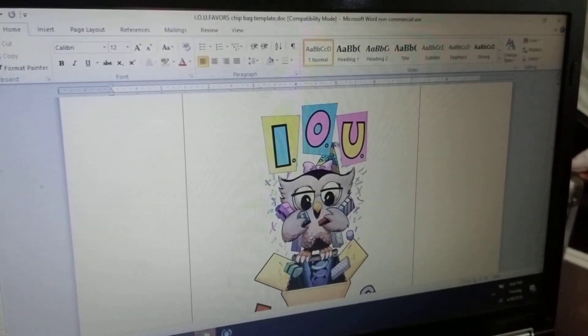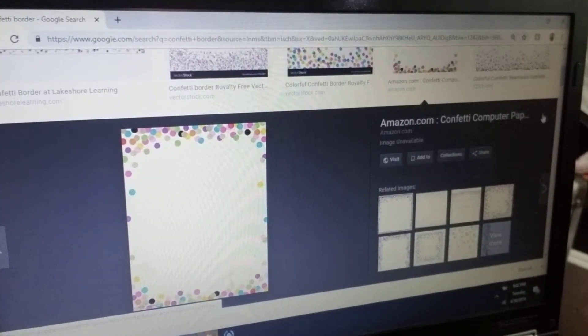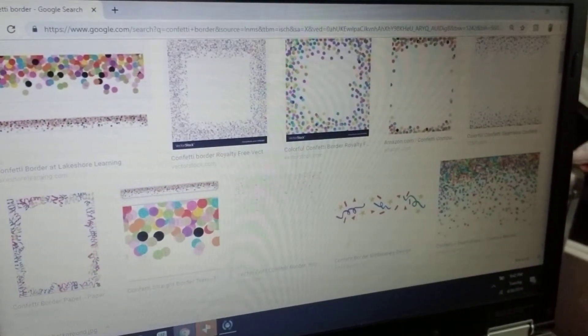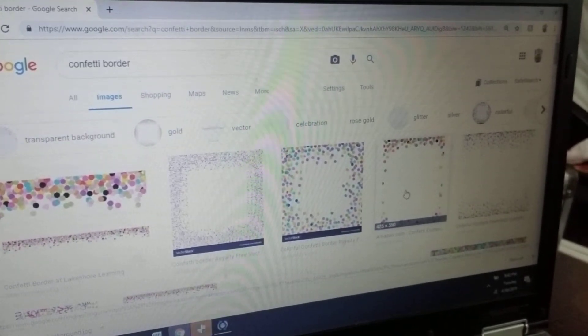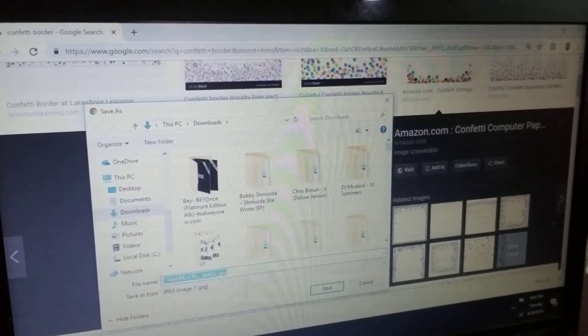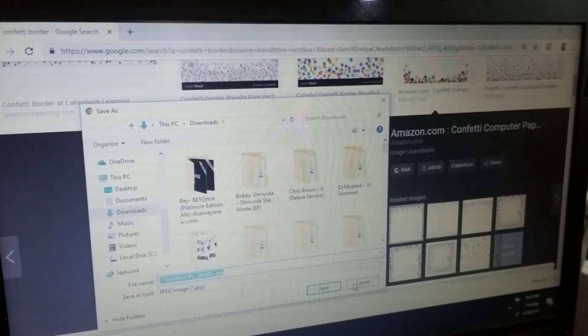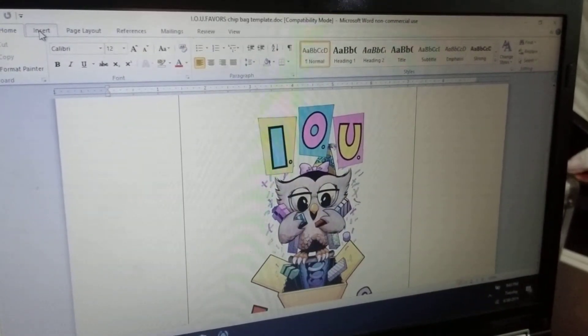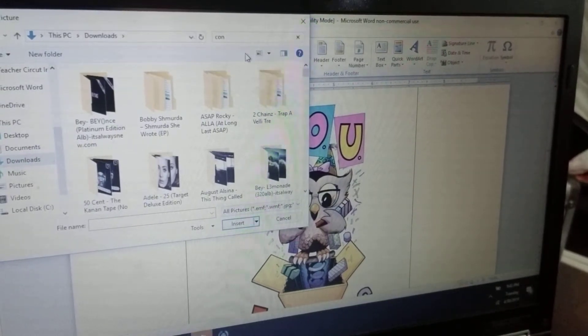I'm going to show you how to get a picture if you don't have one downloaded to your computer. I'm going on Google and I'm searching for confetti borders — that's the kind of image you might want for chip bags. When you find one, you right-click it, press Save Image As, and save the picture with a name you can find. In this case I saved it as 'confetti,' so I go back to Word.